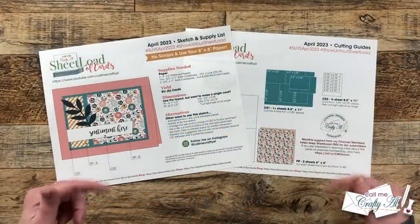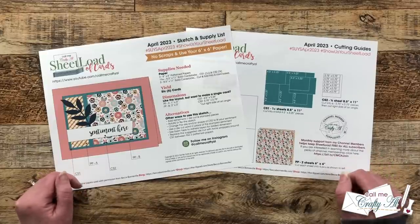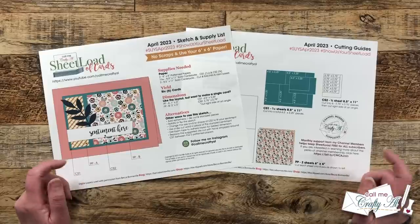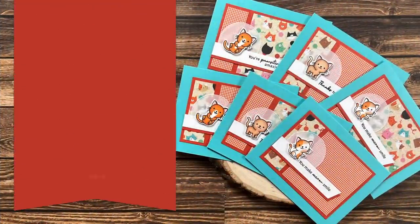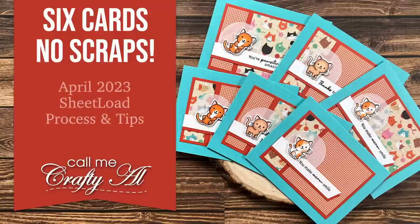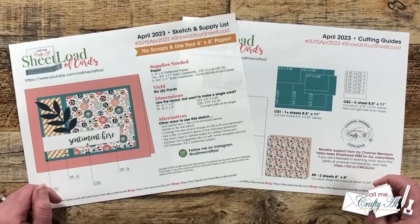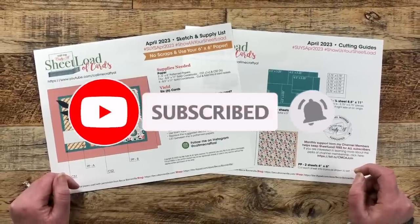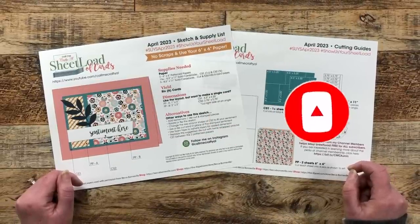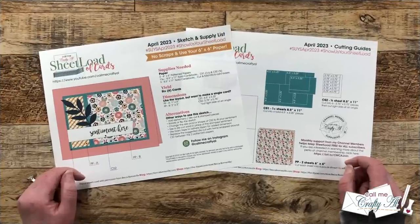Hello crafty friends, my name is Alicia but you can call me Crafty Al. In today's video I'm going to be putting together my very first set of cards using the April 2023 Sheet Load of Cards. I hope you'll stick around, see how they're created, and get a few tips along the way. Thank you so much for stopping by today. If this is your first time to my channel, I hope that by the end of this video you'll be inspired to click that subscribe button and ring that bell for notifications.